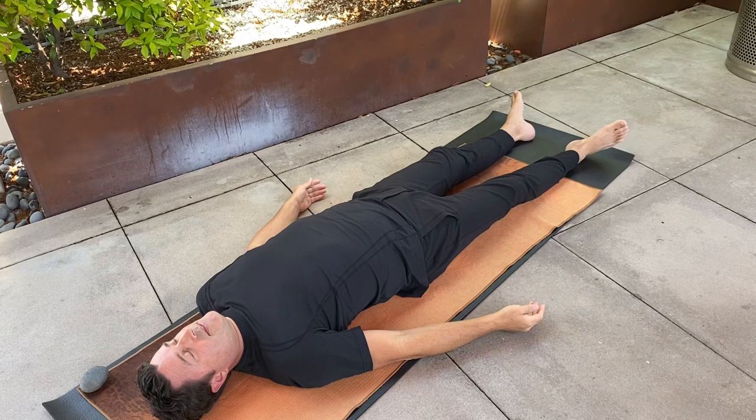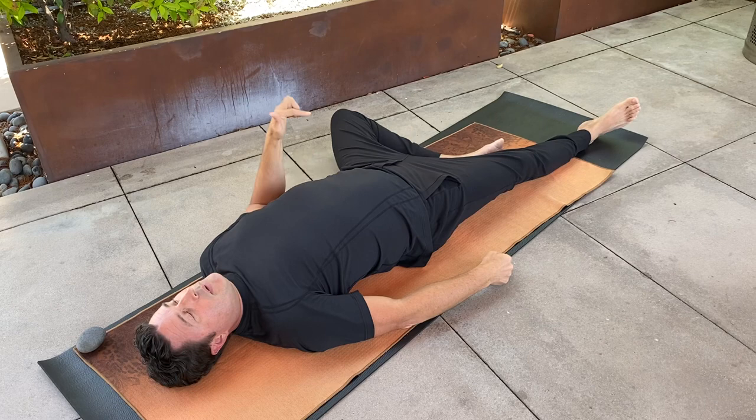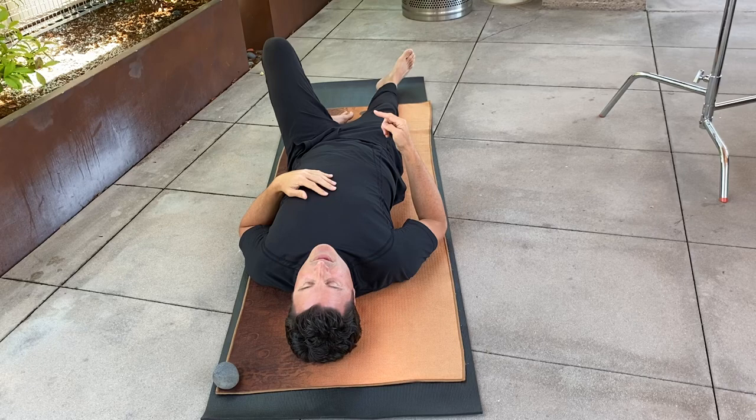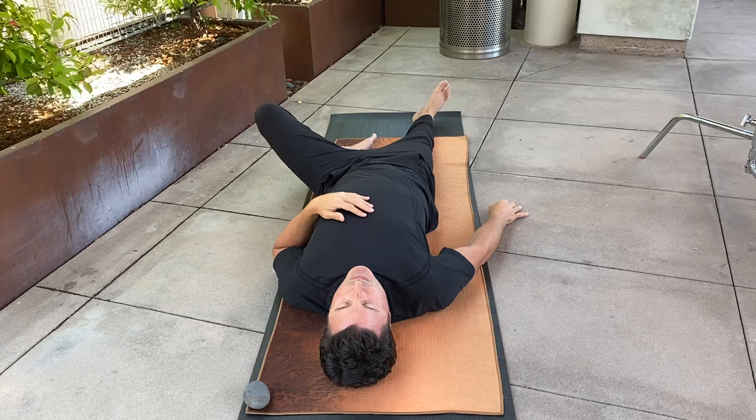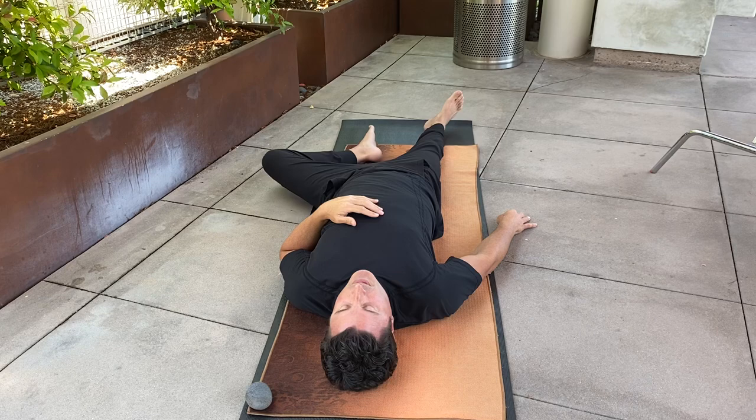Carrying on — keep the knee out to the side, drag the heel up, noticing the muscles engaging. Bring the knee up with the foot flat on the floor and pause. Choose three points to stop as the knee comes out to the side — one, two, three — looking to see if there's any shaking or chatter. If there is, feel free to do a micro movement back and forth. Eventually extend that leg long and release all muscular effort.